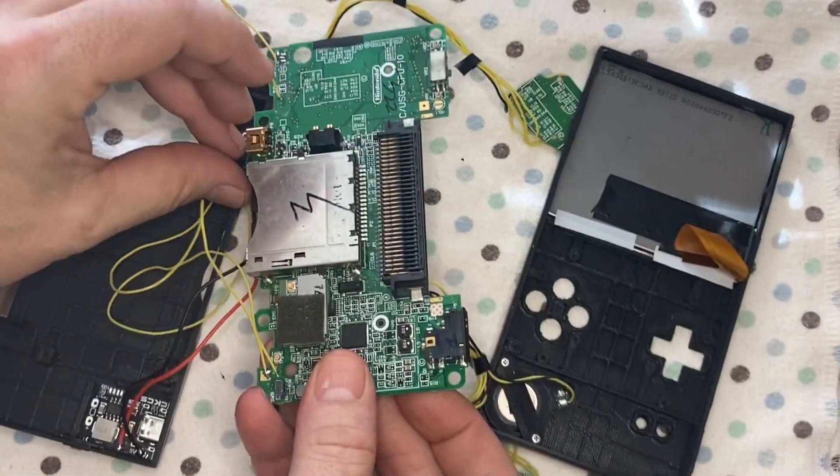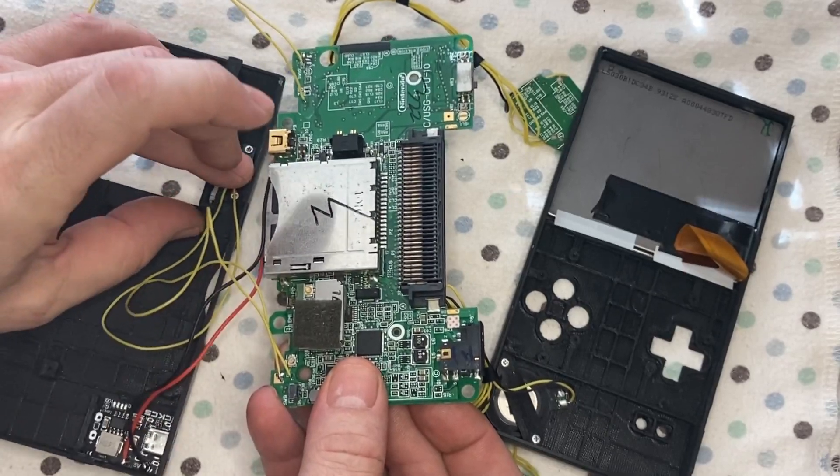Now that I botched that up — no I'm kidding, it works great.